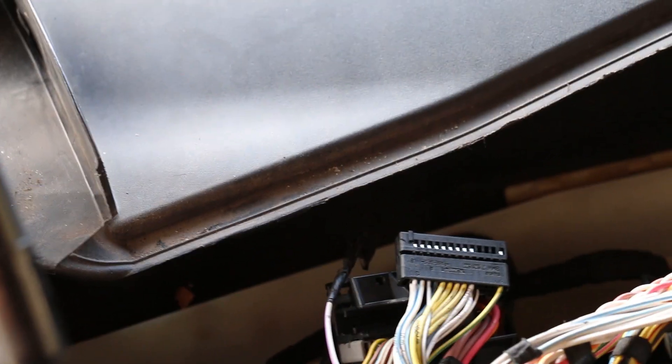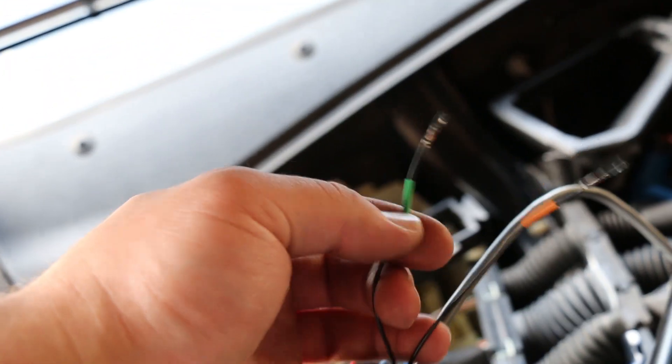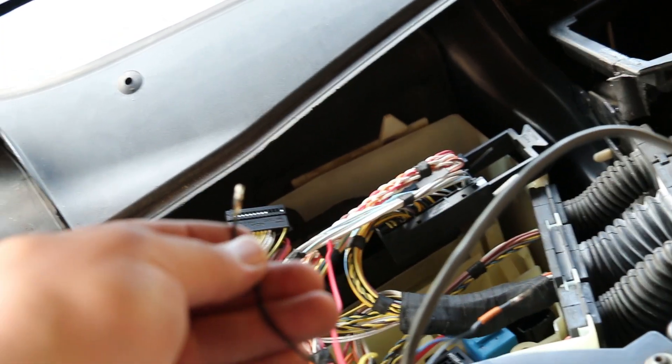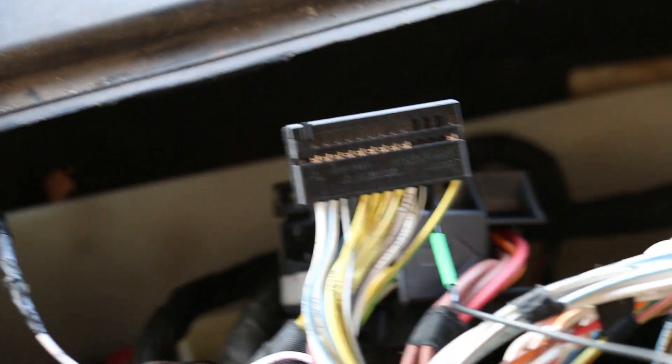Now that you've taped up that wire and it's out of your life forever, go ahead and locate the green wire from the flex fuel harness — or some may be black with green heat shrink tubing over it. Insert this into where pin 16 came out. Now that it's inserted, you're all done with that connector and you can slide it back in and put the slider back on the whole harness.